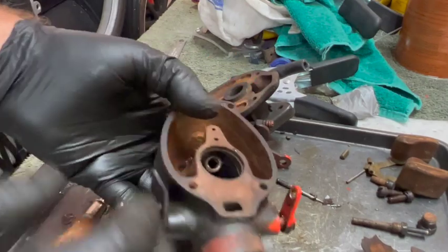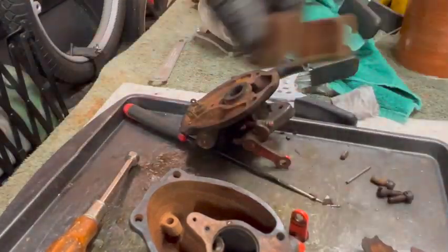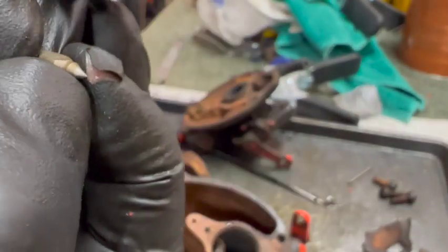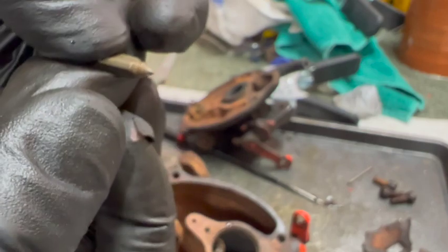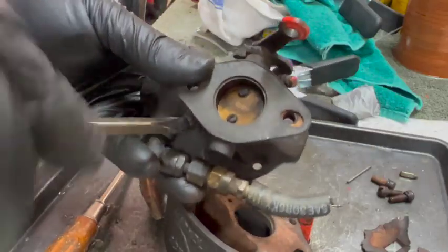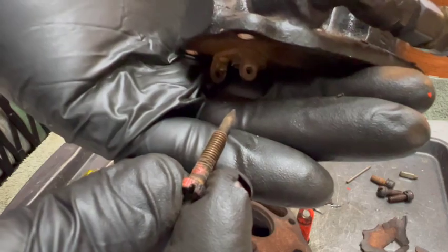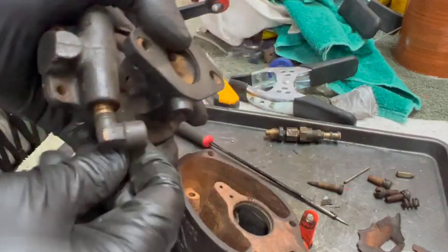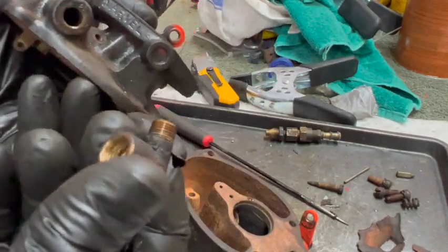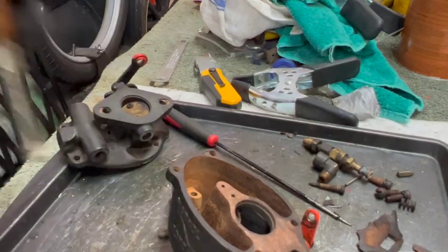We're going to dunk this whole bottom part in — pickup tube, drain plug, float, needle, and the spring. The inside of the seat is a little tarnished but doesn't look terrible. Let's put this in the cleaner and get back to the gas tank. It's already up to 38 degrees Celsius. A lot of times I'll have it up to 50, but 38 should be sufficient. We'll leave it on 60 minutes and come back to check.